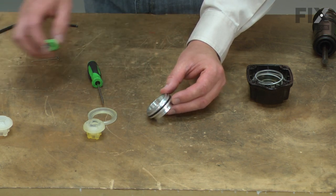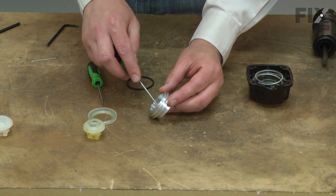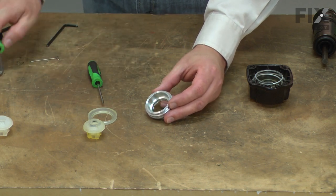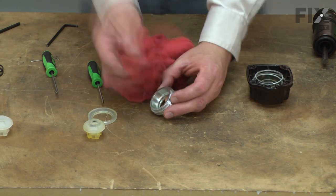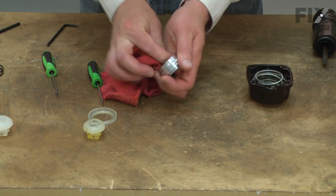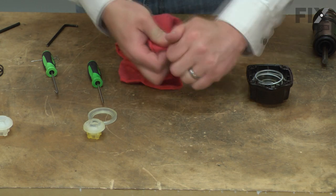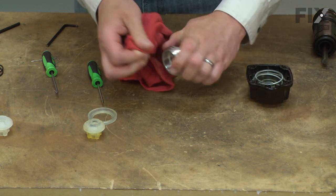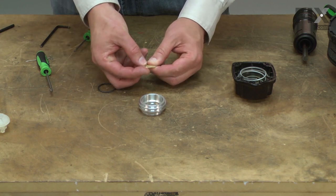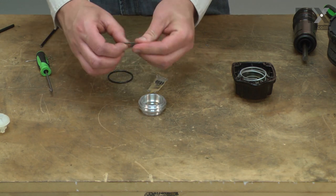There are two rings on this portion that I'll also remove. Now I'll clean this up and reassemble. Now I can reassemble the head valve. I want to be sure that I lubricate both the O-rings — start with the smaller one, this is the internal O-ring.